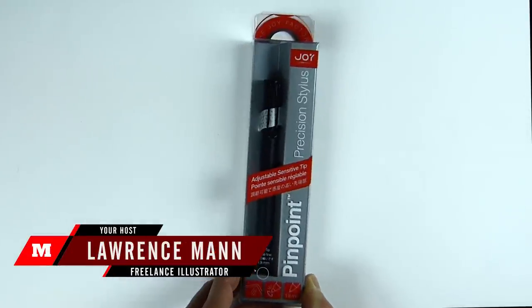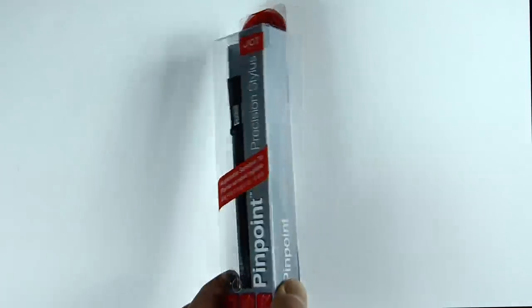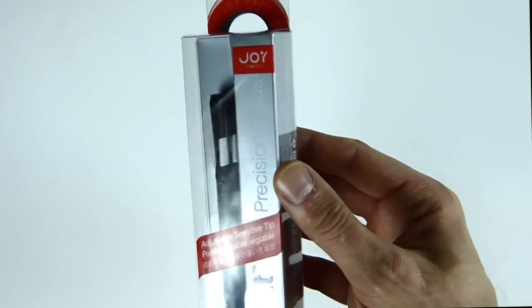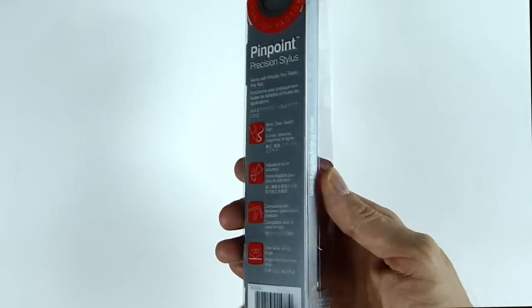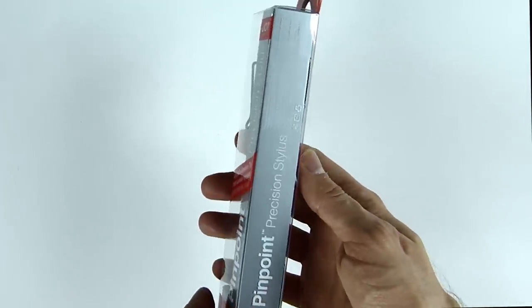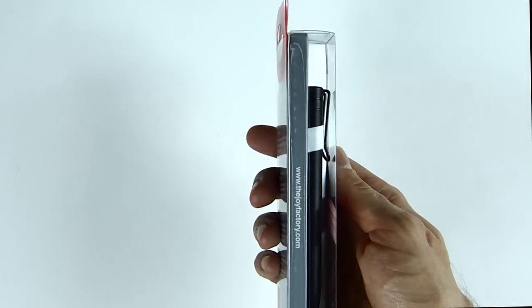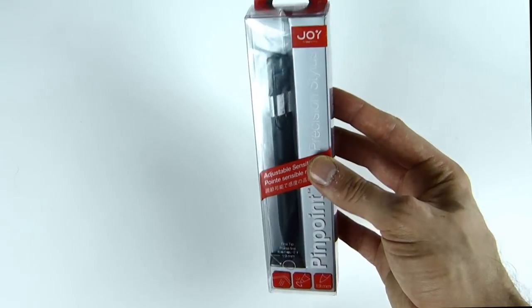Thanks for joining me and today I want to show you this. It's the Pinpoint Precision Stylus by the Joy Factory. Mine's just arrived and I want to show you it quickly. It's absolutely great from everything I've seen so far. There it is in its box. To show you around the back, there's all kinds of facts and information about the stylus.